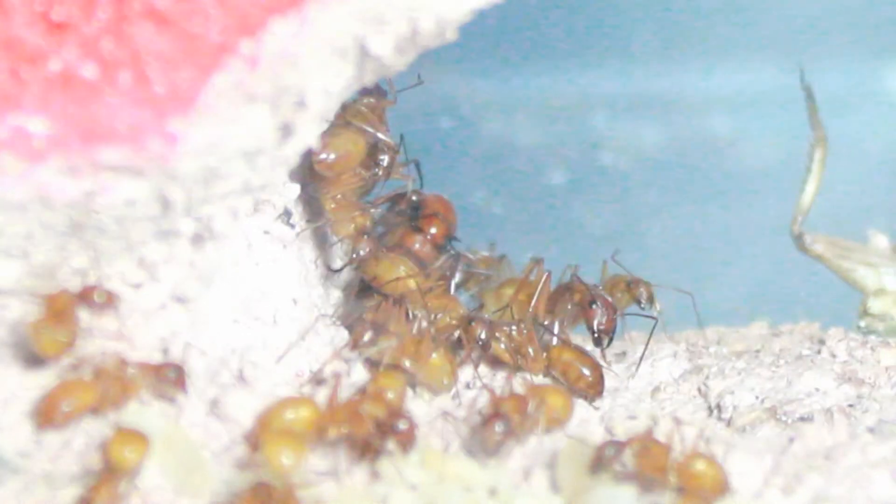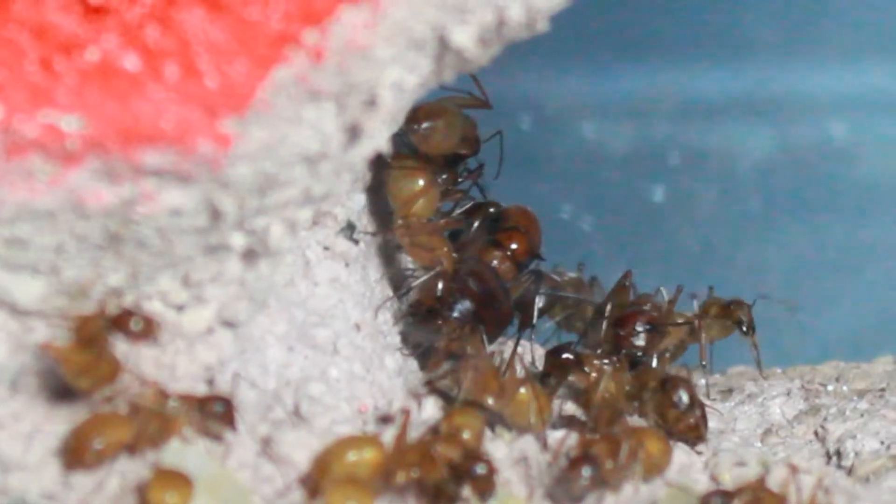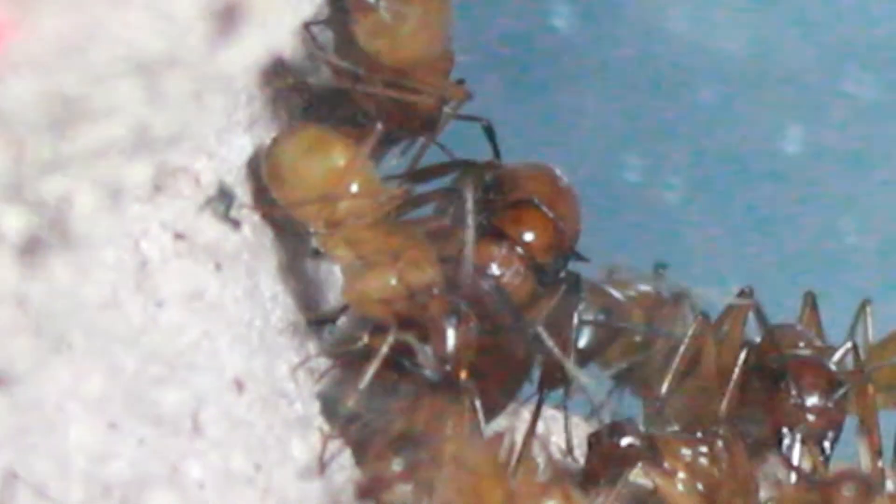I'm trying some different things to remedy that problem — adding a little heat, changing up some of their food — but they seem happy and they seem healthy. Their gaster seems swollen, like they have plenty of food, so I think they're doing fine.